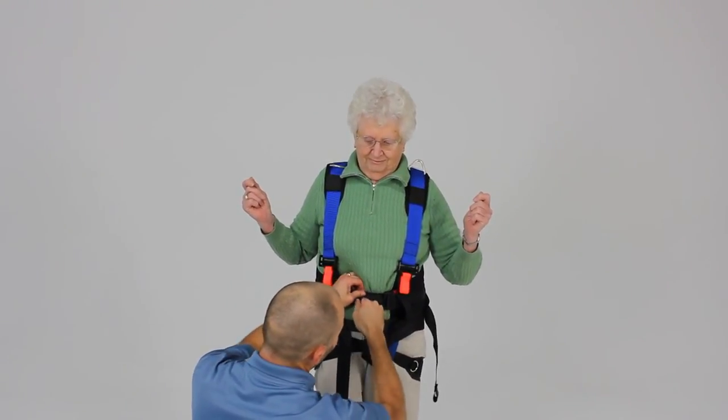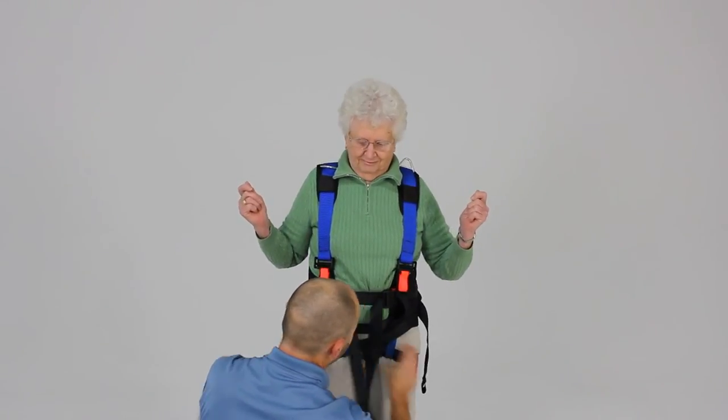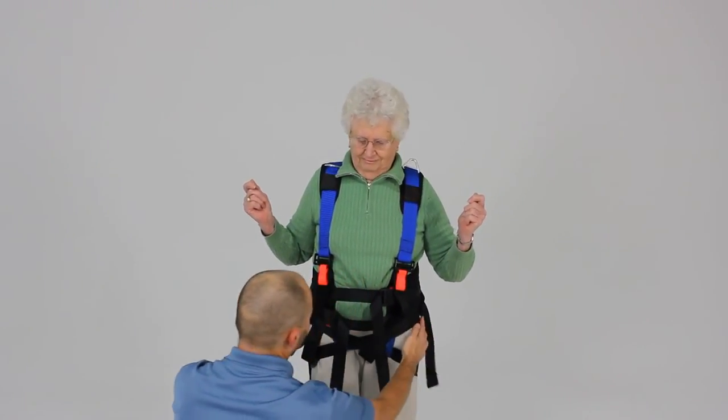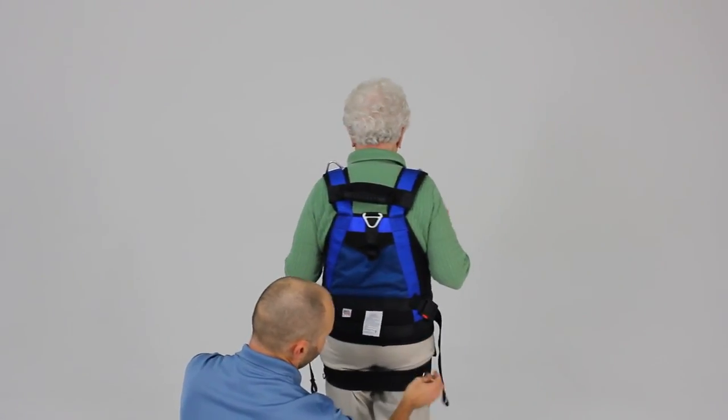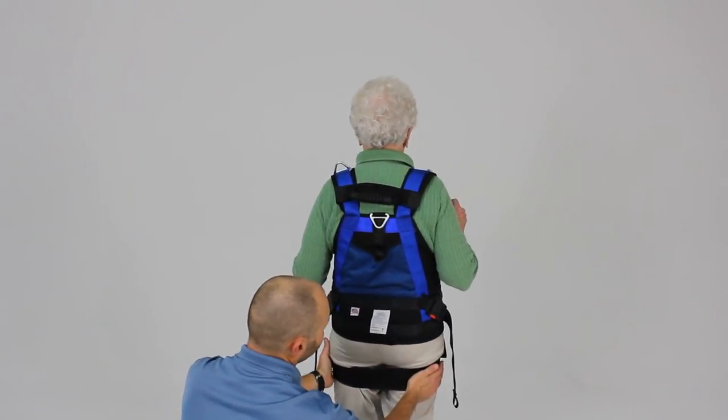At this point we may also want to take up a little more slack at the waist belt. So we'll go ahead and turn around to show the position of the webbing and the pelvic support strap at the gluteal fold.